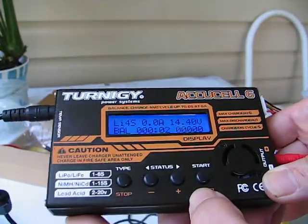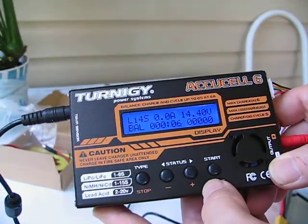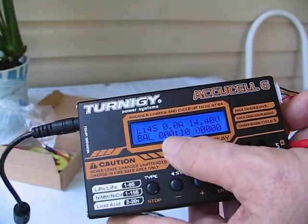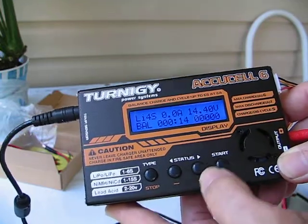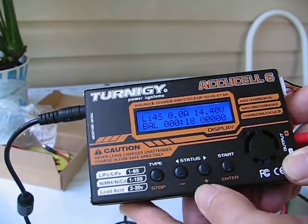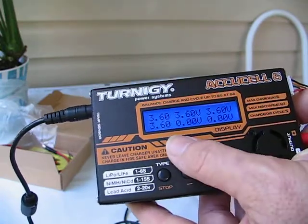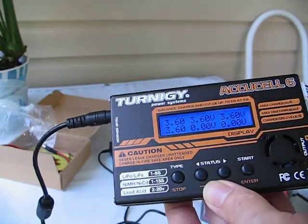And we're off. We have the time and the amps going in — in this case it's a fully charged battery, we're almost at fully charged right now. 14.4 volts — it'll shut off pretty quick. If you want to see the cell voltages inside, we push the plus. And we see the voltages inside — 3.6 across. So we're fully charged on this battery already.